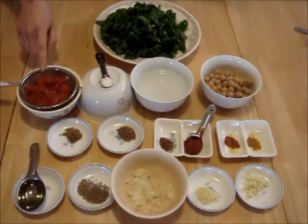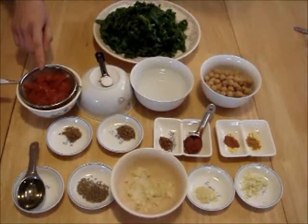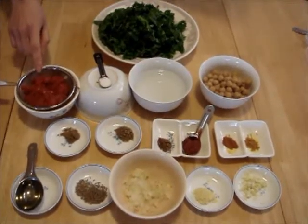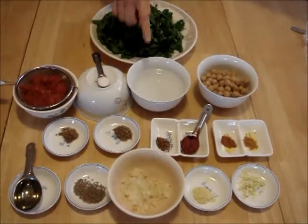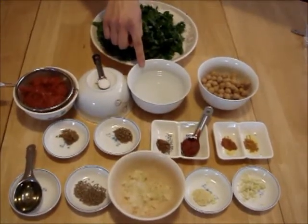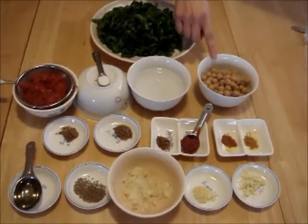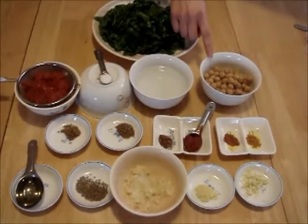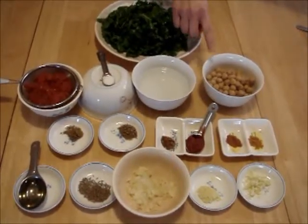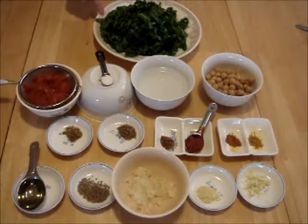This is half cup of canned whole tomato, chopped and drained, one quarter teaspoon salt, half cup and two tablespoons of water, and half cup and quarter cup of canned chickpeas rinsed and drained. And finally we have three cups of Swiss chard leaves, deveined and chopped.